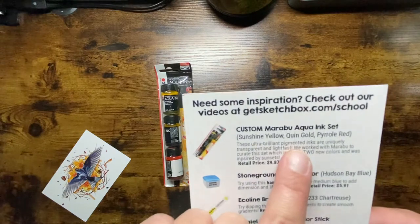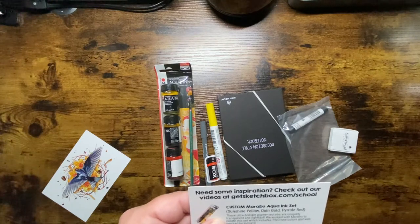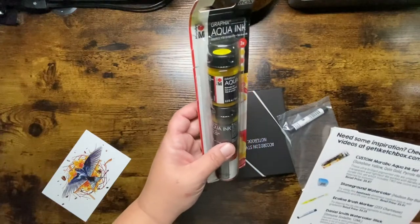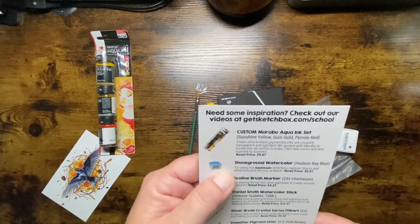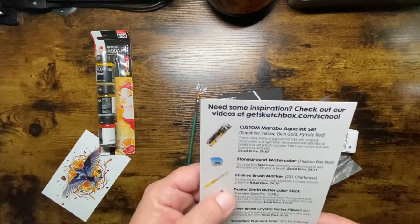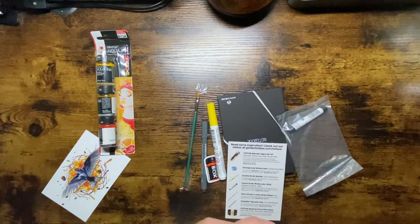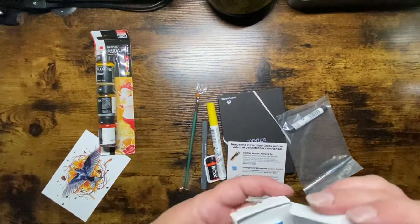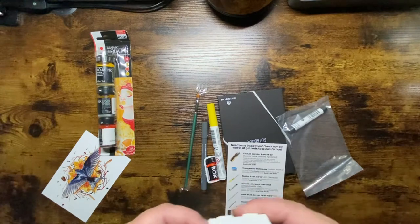The first thing is the custom Marabu Aqua Ink Set. These are ultra-bright pigment inks, unique, transparent, and lightfast. SketchBox worked with Marabu to curate the set which includes two new colors and was inspired by sunsets. Retails for $9.87. Next is the Stone Ground Watercolor Hudson Bay Blue — a handmade shimmer medium blue to add dimension and life to your artwork. Retails for $5.91. Oh, shimmy beautiful — I'm so excited to start trying some watercolors!